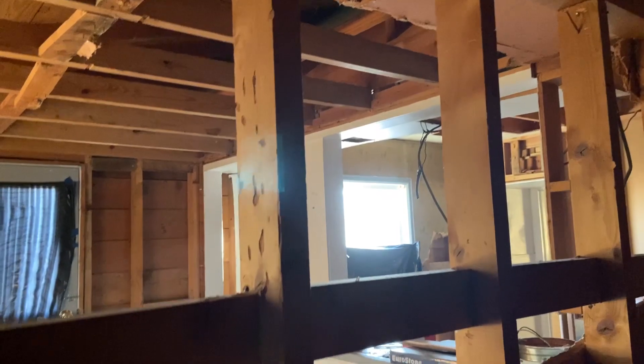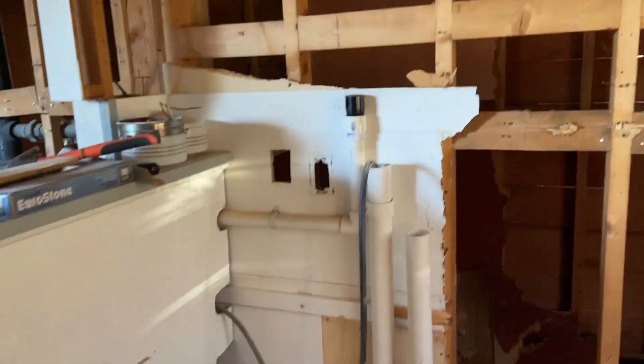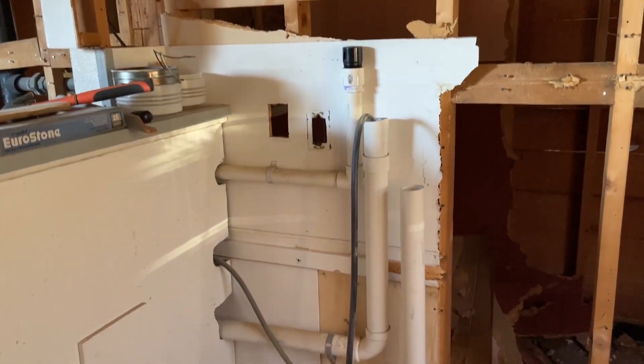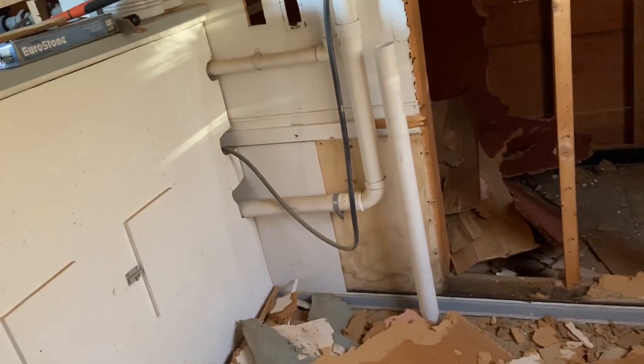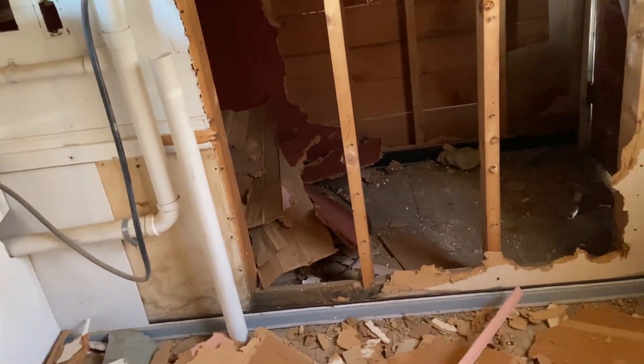I've got maybe about 30 minutes left, so I'll do a little bit more work and then update the video. The cellar is not accessible at this moment in time, and we also have to come through or remove this wall. If we remove the wall, I've got to figure out where the plumbing is going to go — though I have to redo the plumbing anyway — and I also have to make sure not to block that cellar door.